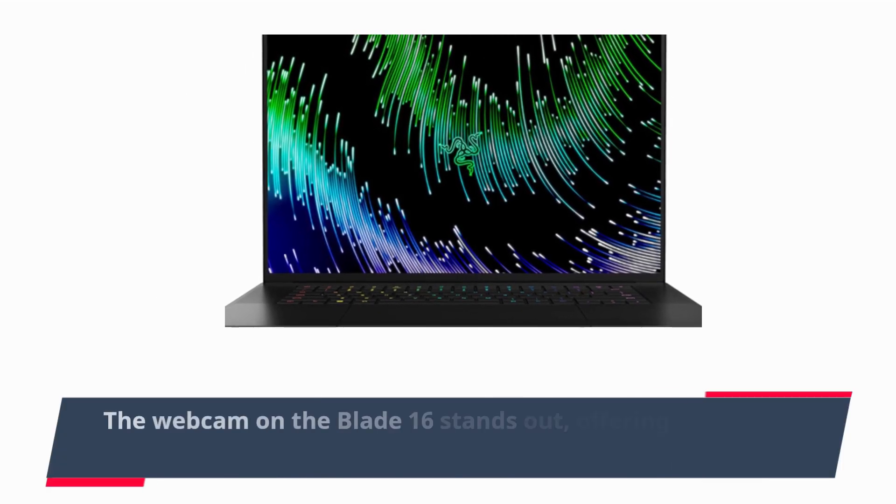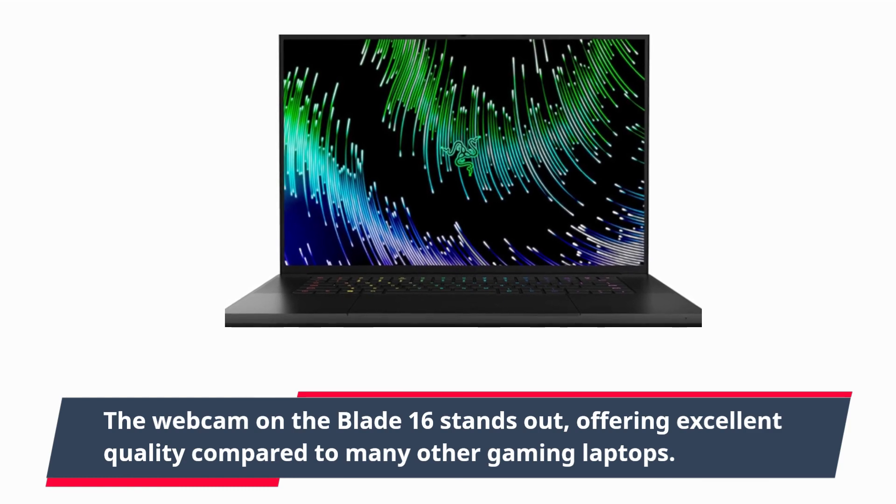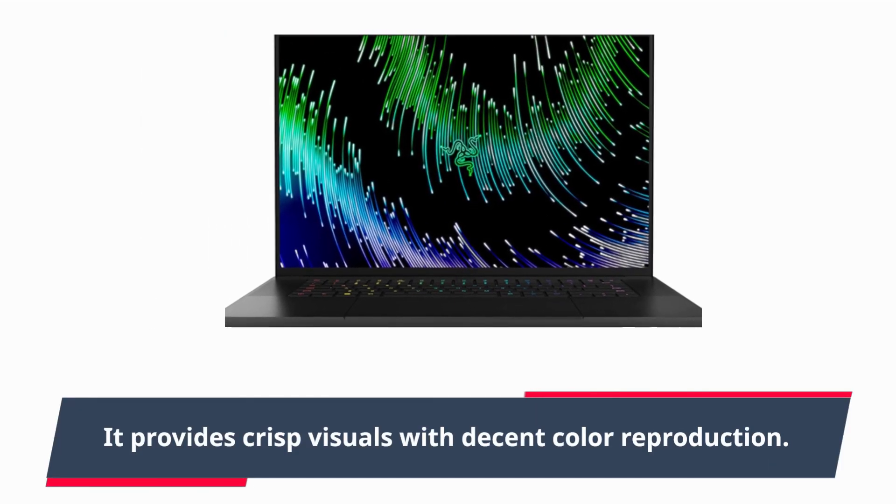The webcam on the Blade 16 stands out, offering excellent quality compared to many other gaming laptops. It provides crisp visuals with decent color reproduction.